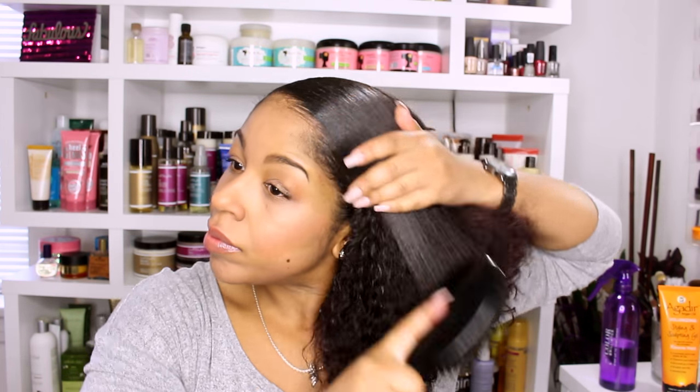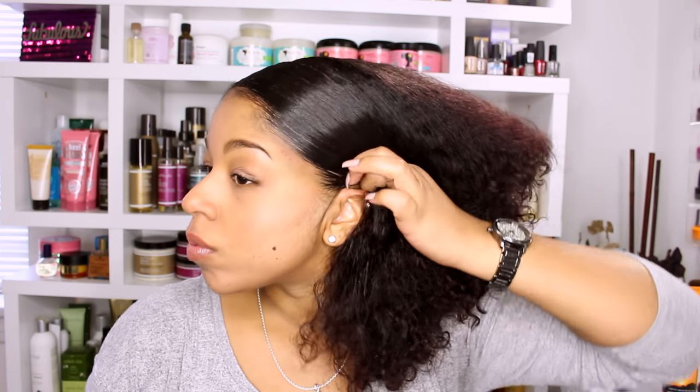Bristles split and they will cause breakage. Just set yourself a reminder in your calendar to replace them.